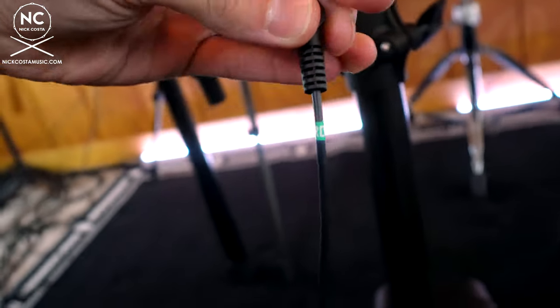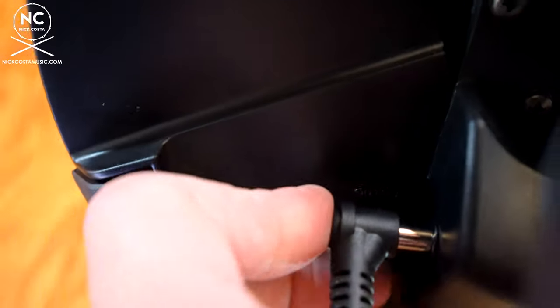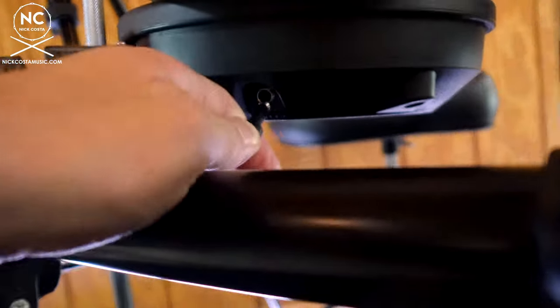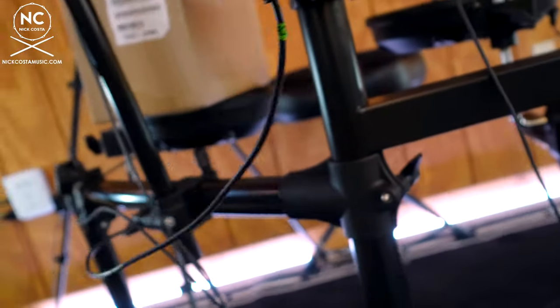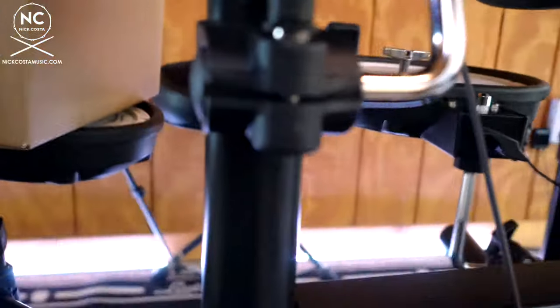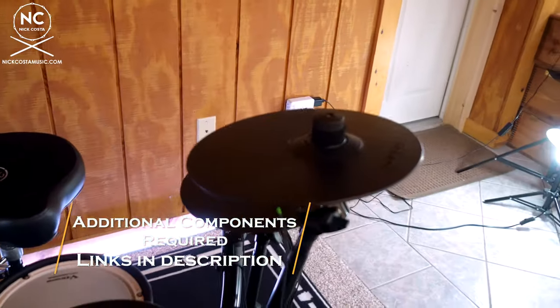The next green one labeled 'RD' stands for ride — connect that right there. The very last one labeled 'T3' stands for tom three — connect it there. You'll also notice one additional connection labeled 'CR2' — this is for a second crash cymbal and has a cap on it. If you'd like, you can purchase an additional cymbal and use this to set up a second crash, giving you hi-hat, crash, and ride on one side and another crash on the other.